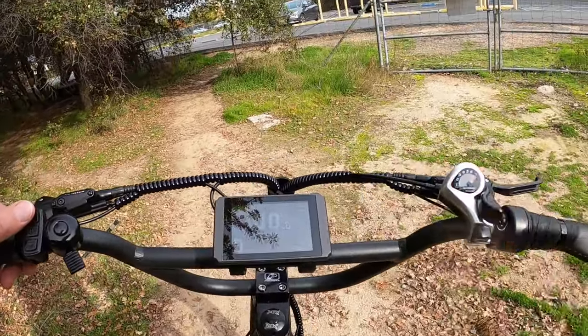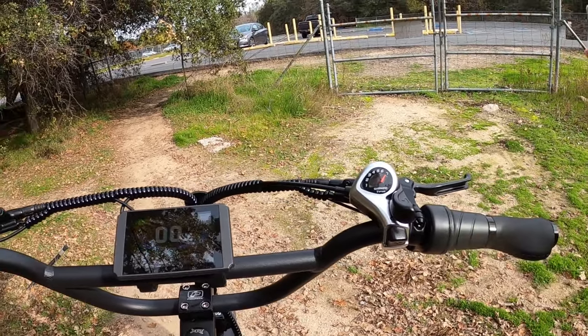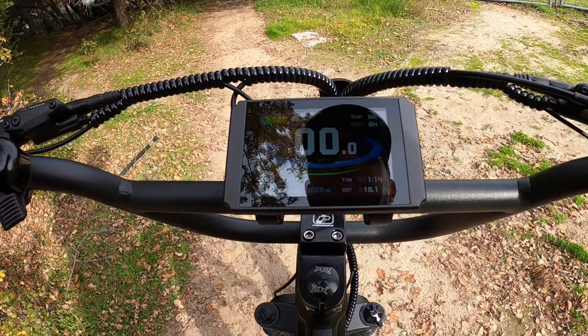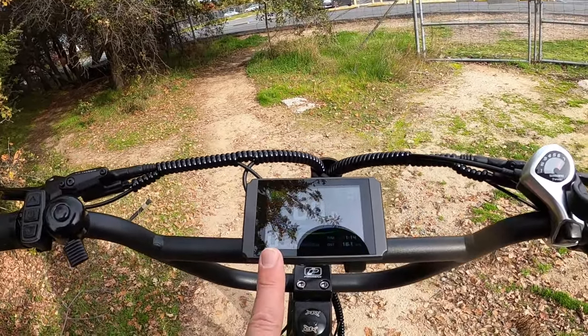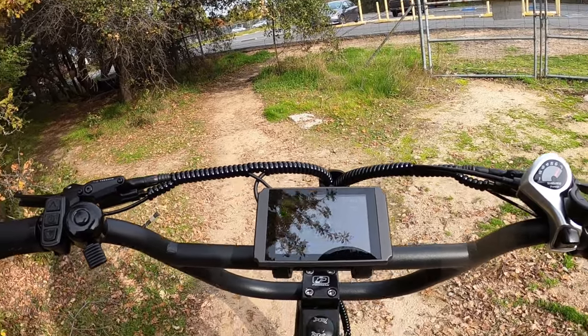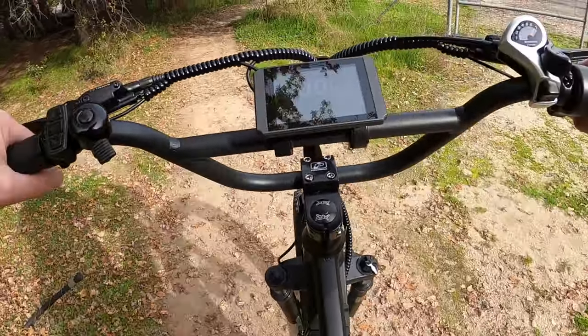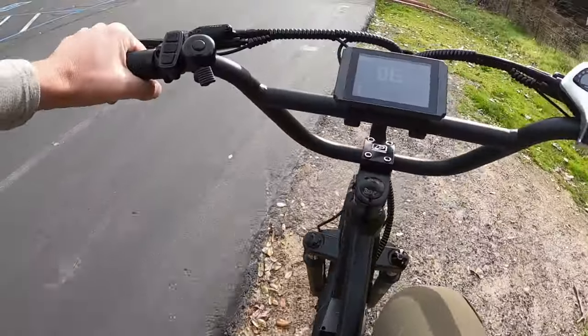Remember with the settings I have it set to, you may go to your throttle and twist it and think 'it's not working.' You'll see throttle pop up on the menu. When you're set to zero on PAS, it protects the bike from being able to go. You have to be in at least PAS one in order for the throttle to work. Don't think something's broken — it's just a setting.